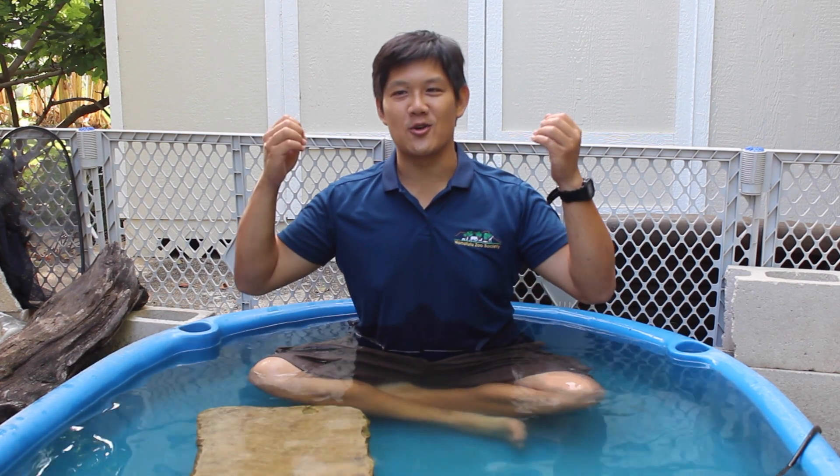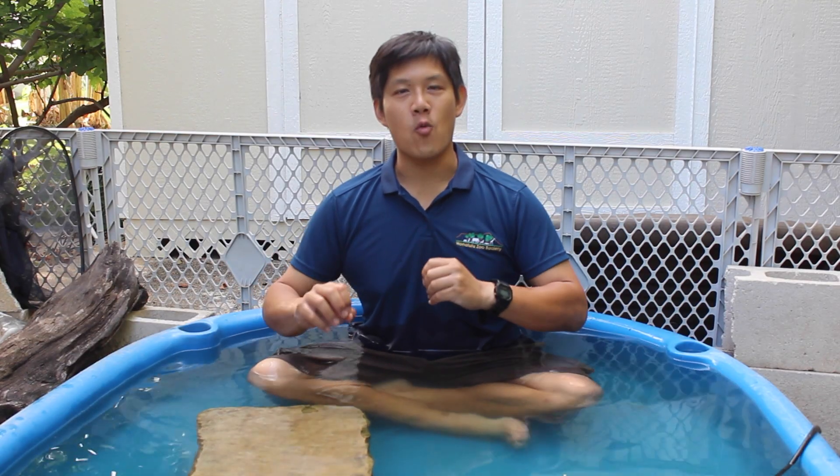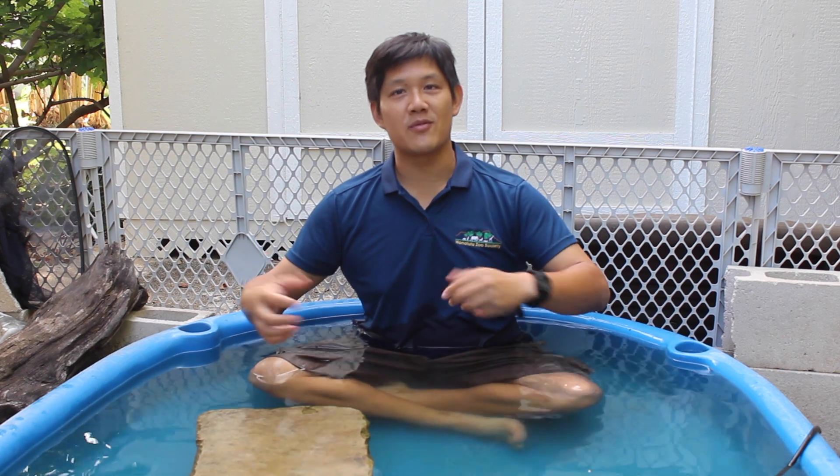You only need to have a turtle for a few days before their water goes from this to this. And that's because of algae — microscopic water plants that use nutrients in the animal's waste to grow and spread very rapidly.